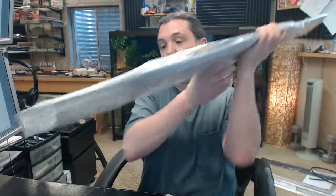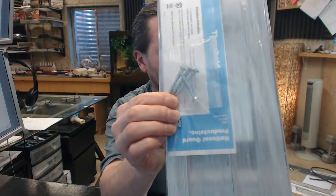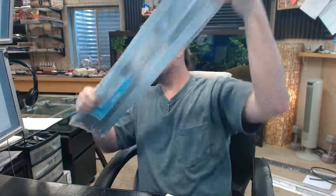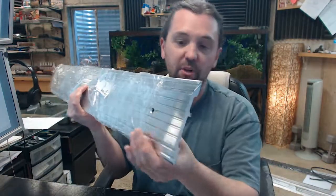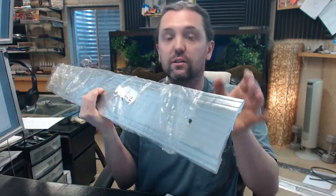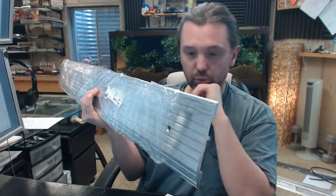Speaking of those countersinks, screws are included in a complimentary finish — they look to be about a number 10 by inch and a half. So if you order a custom length, we will not only locate that first countersink at the proper distance from the edge but at the proper center to center as well.